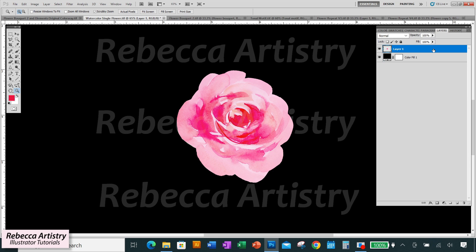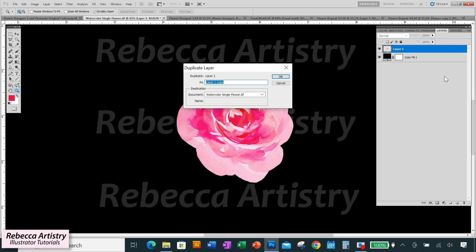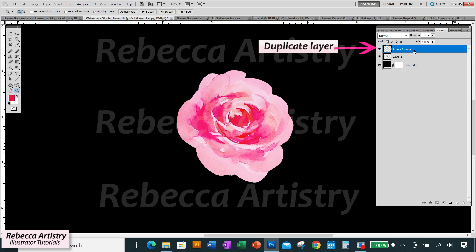Then I'll do my recoloring on my duplicated layer. To duplicate your layer, in the layers panel, make sure that you're on the layer you want to duplicate, right-click and select duplicate layer. Photoshop will name this duplicate layer with the same name but with 'copy' at the end. Click OK and a new duplicate layer comes up. This layer and the original now have the same element, and I'm going to recolor the duplicate.